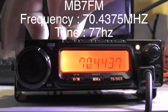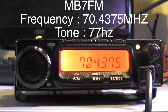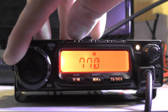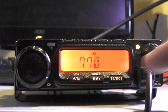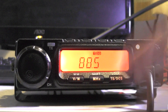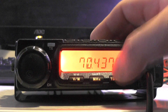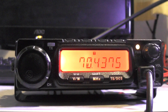It has a tone of 77, so push this button here — it says T/S or DCS — and you'll see at the top it says tone 77. You can adjust it using the dial. We're going to leave it on 77 and press MHz. You can go through and select tone squelch or DCS if needed, but we want just a tone — T/S — with 77, then push the MHz button.